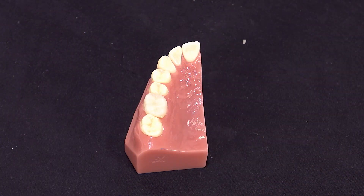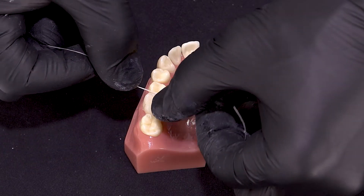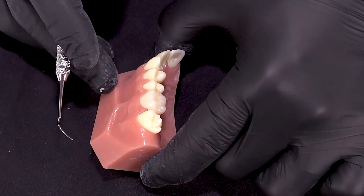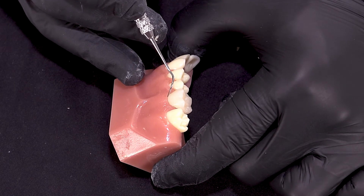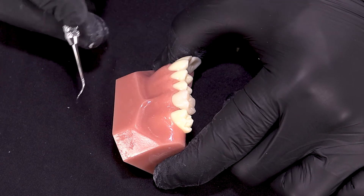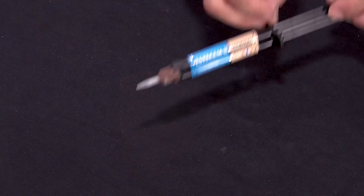And that's about as easy as it gets when you're cementing a restoration. One of the things I really like about the SSM II cement is its high aesthetics — there's minimal water absorption resulting in very good color stability. The color of cement we use today is the universal shade.